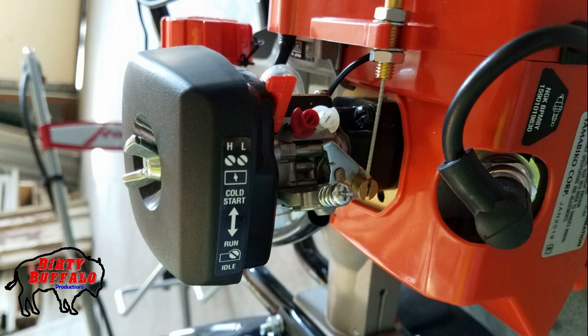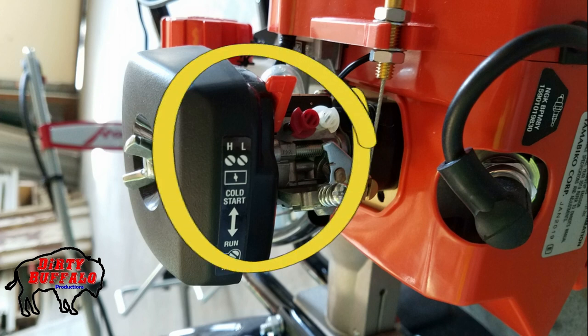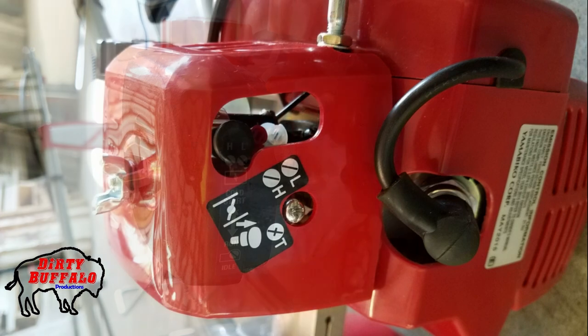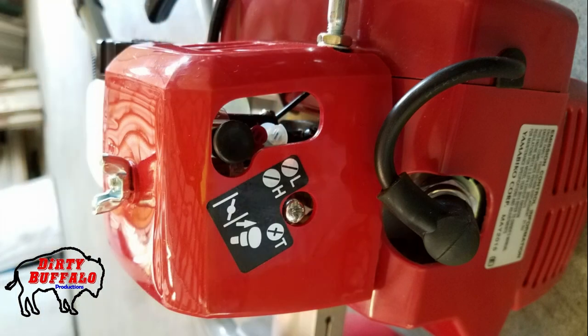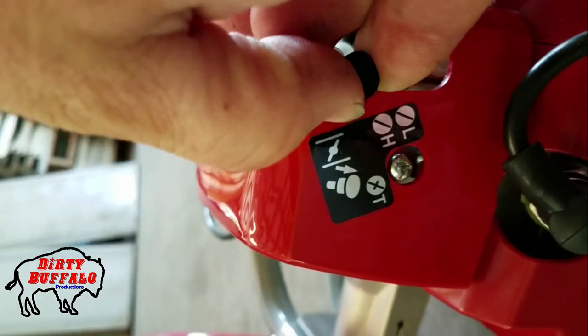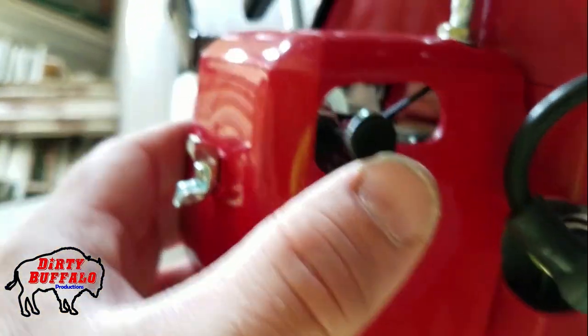The TC210 from Echo uses the same lever-style choke system found on a lot of Echo equipment. There is a lever on the back side of the air filter back plate — you push it up to engage the choke and push it down to disengage it. The Manus cultivator uses a push-pull style choke: you pull out on the knob to engage the choke and push it in to disengage it.